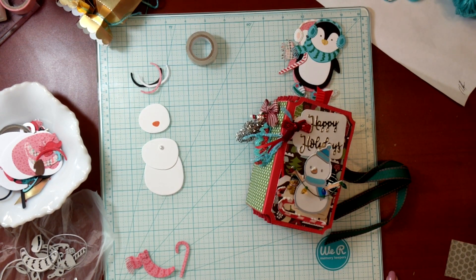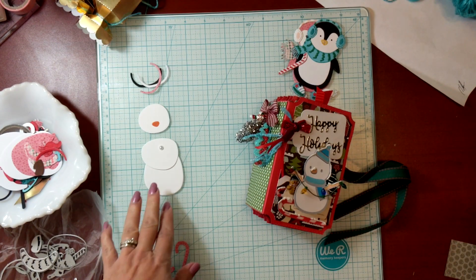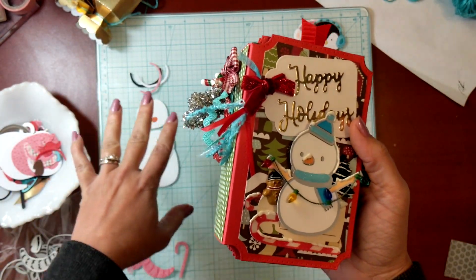Hi guys, this is Raquel with Paints and Glitter, and today I'm coming to you with another little video just showing you a couple of projects. I'm going to be building a snowman with you for the first time because I've not made it yet, and I just wanted to share quickly the reason I'm even going into the snowman thing.